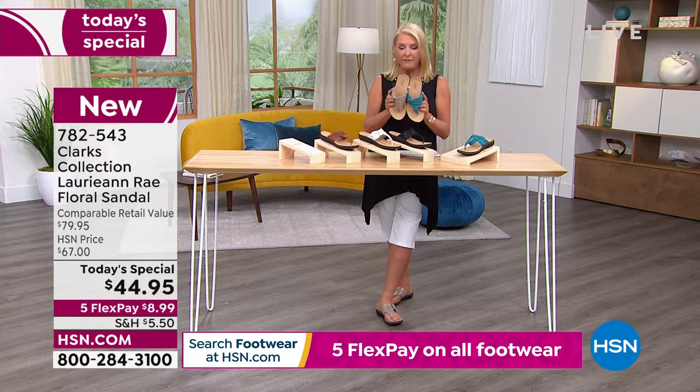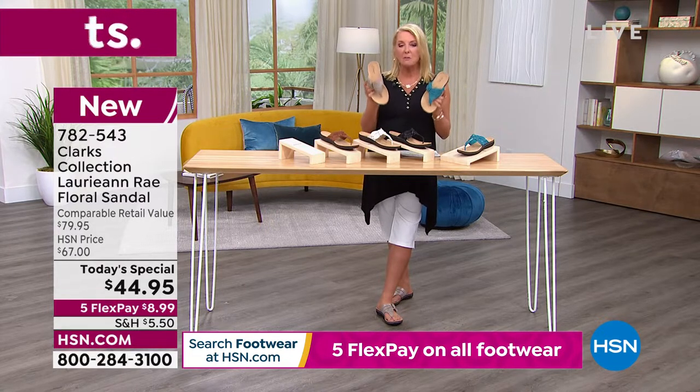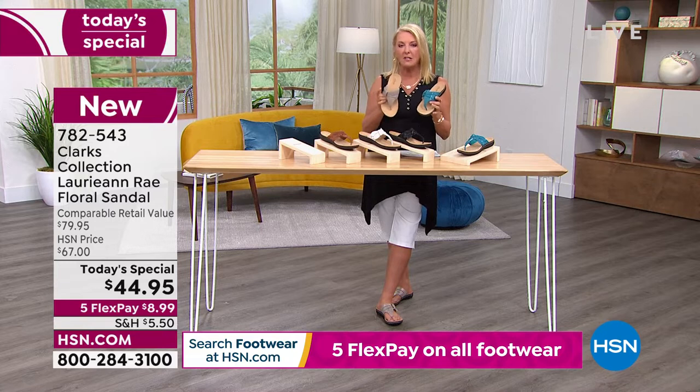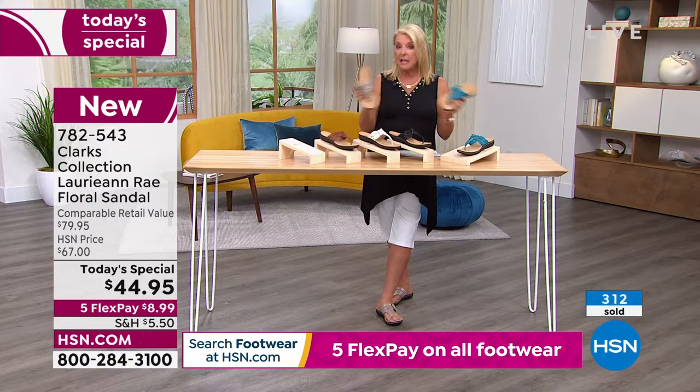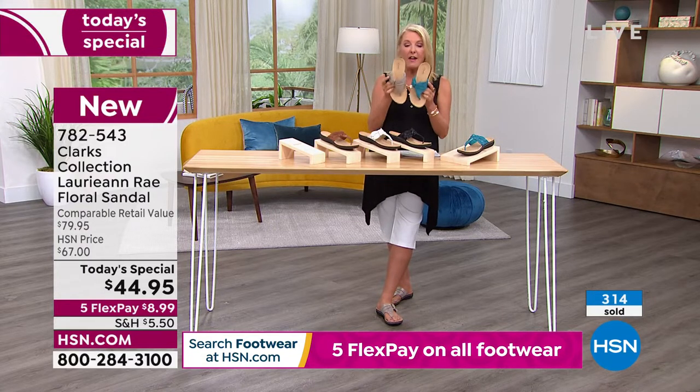We have $44.95 for a single day. We have five FlexPay, which means right now you can get it home, try them in the comfort of your own home, walk around in them, and you're only spending $9 — a little shipping, a little tax — but you pay it off in five months using any major credit card. You don't even have to be a regular shopper with us to get five FlexPay.